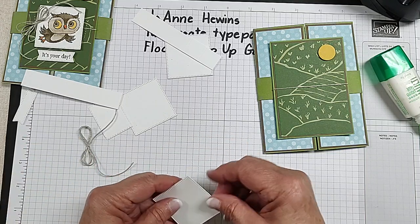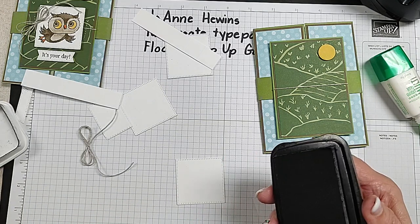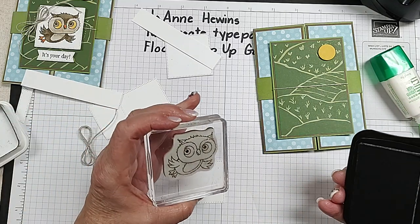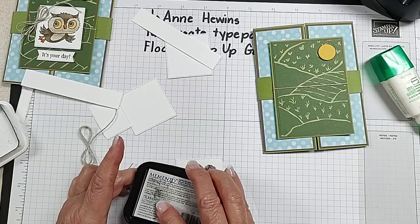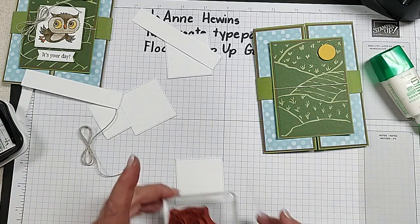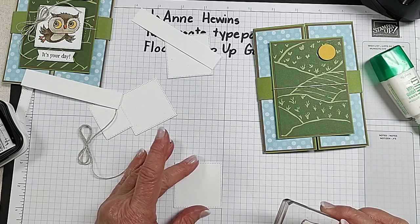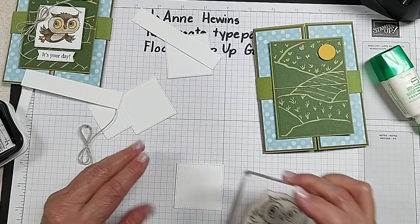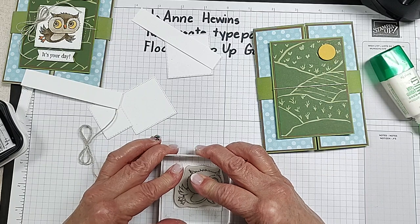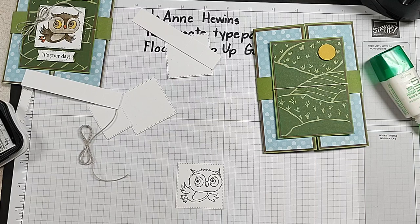I am going to ink up with Memento ink — the owl that looks like it is flying. Normally I would say to you stamp and then cut, but in the interest of time I'm trying it this way. Hopefully that will work. That's a pretty good image on here.